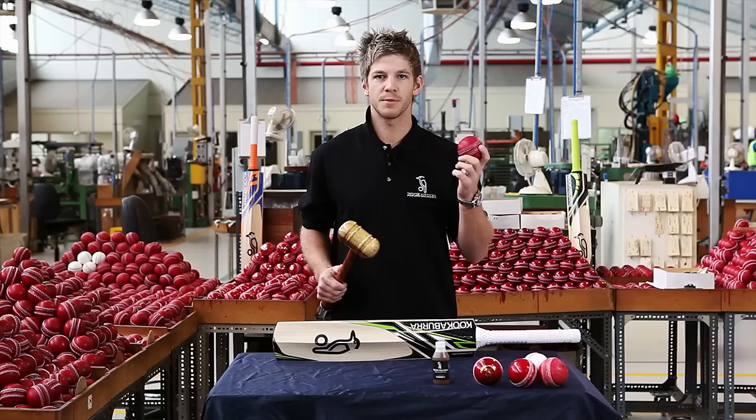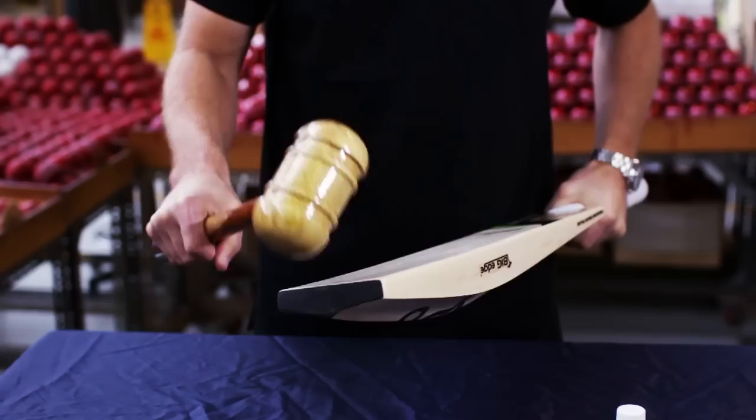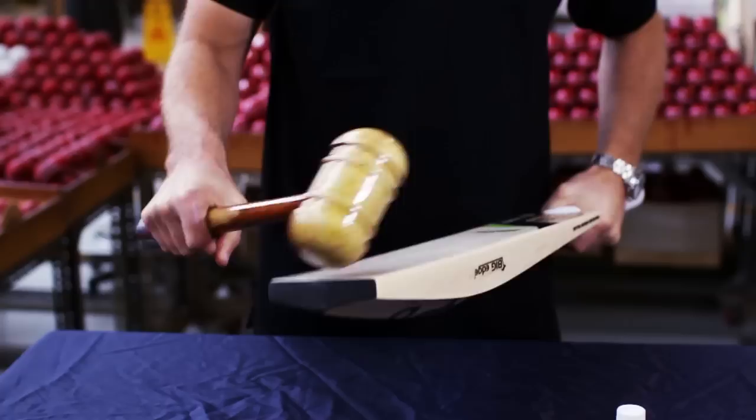When knocking in, it is best to use a Kookaburra bat mallet, but if you do not have one, an old Kookaburra cricket ball is perfect. The bat should be repeatedly struck in all areas where you would normally expect the ball to hit. Remember to slowly increase force as you go. This will take a while, so be patient.